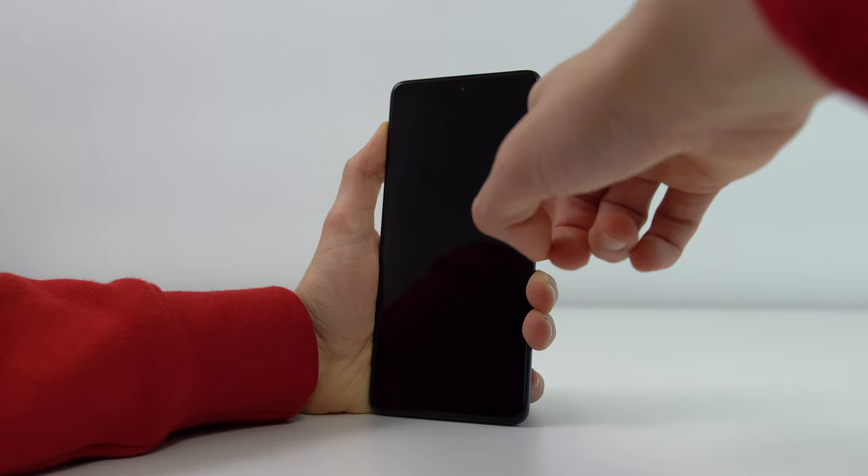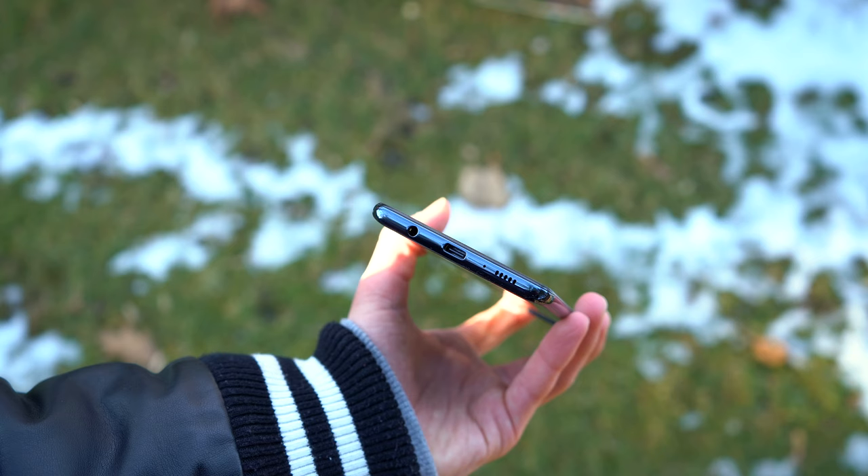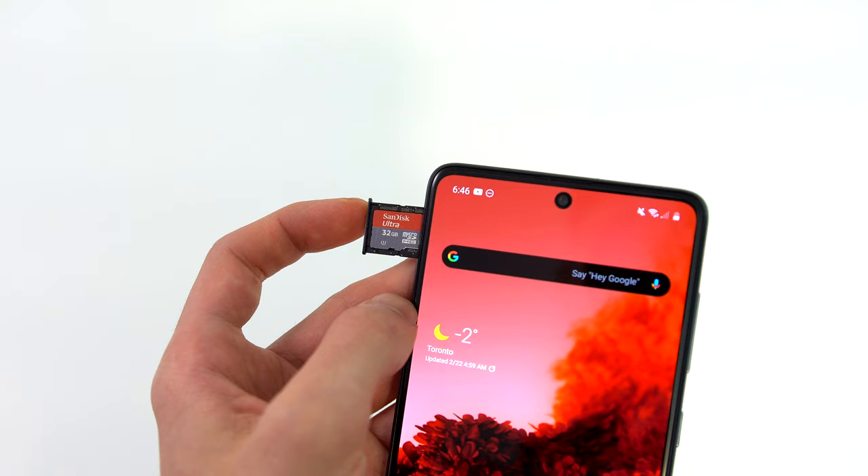Running Android 10 on top of Samsung's One UI version 2 makes this a pretty good competitor to the top offerings from Huawei, OnePlus, and Xiaomi. Like the A70 I reviewed last year, this has face recognition unlock in addition to the on-screen scanner, a headphone jack, and a micro SD card slot.